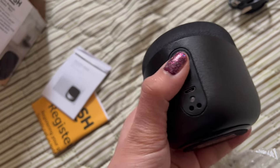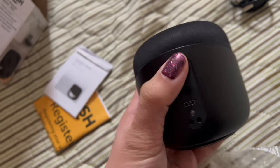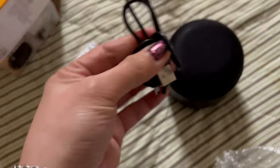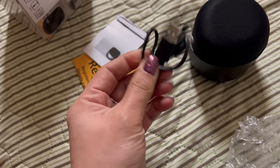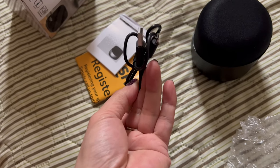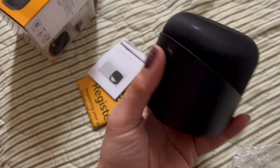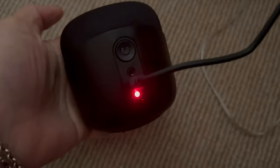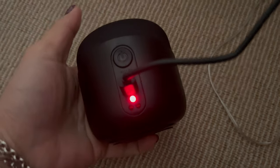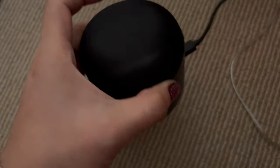That's the power button. I think we need to charge it first — it has this charging cable included. The battery is really low and it doesn't want to turn on, so I need to charge it first.